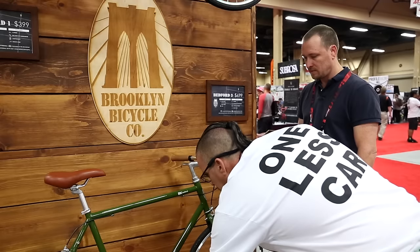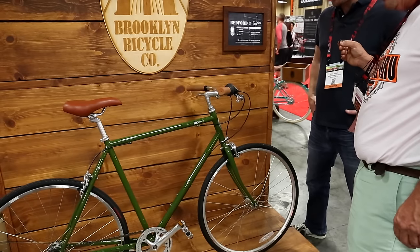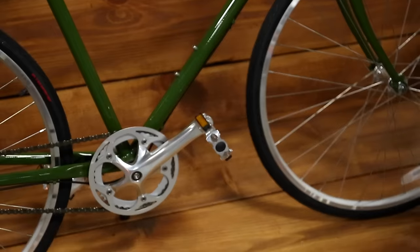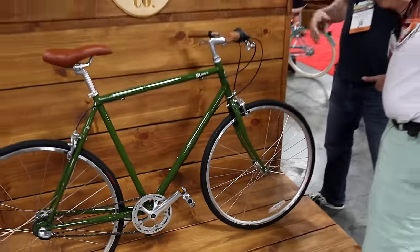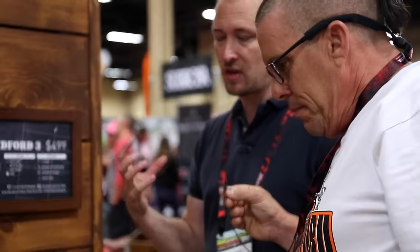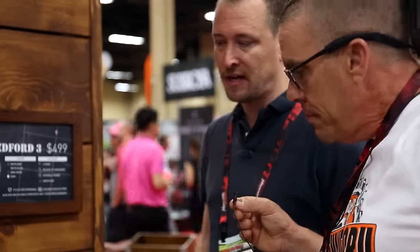Looks like we switched up our pedals for 2017 as well. You have the sharpest eye in show business, Bart — I appreciate that. We did switch up the pedals a little bit. As we update things, we look at all the components and see what is appropriate to refresh and what's not. I think the biggest thing for us is continuing to find a price point we're comfortable with that consumers are comfortable with, and packing as much value into that price point as we can. I think we've done that again here.